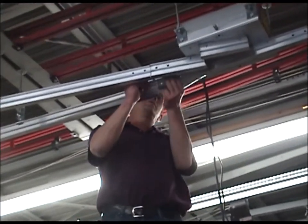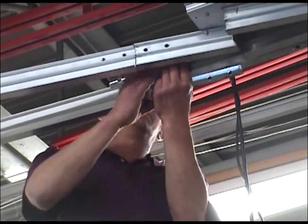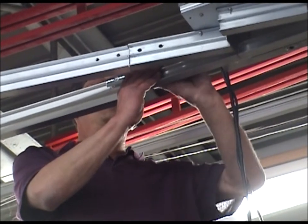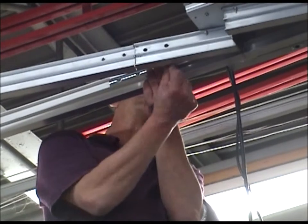Next, the track splices are installed to both sides of the track sections and switch sections using the half inch hardware provided with the splices. Continually check the splice alignment as you secure the splices, making sure the tracks remain properly aligned.